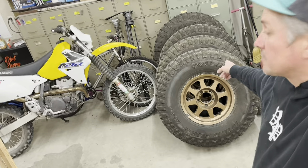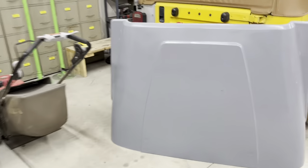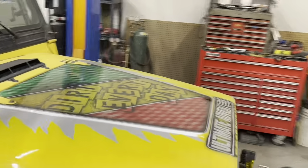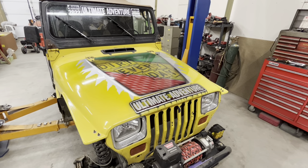Welcome back to the Dirt Head Shed. On this episode I'm going to show you what wheels and tires are going on the Jeep YJ and how to make a hood go from that to that. This one's going to have some cool tips and tricks on custom paint.